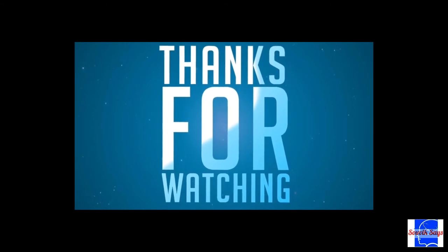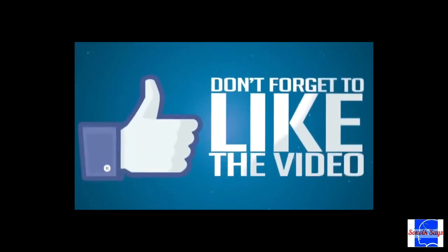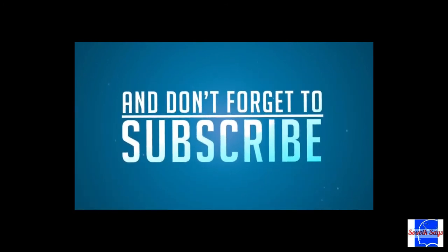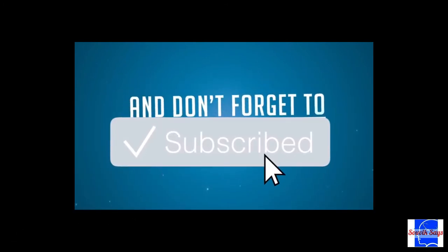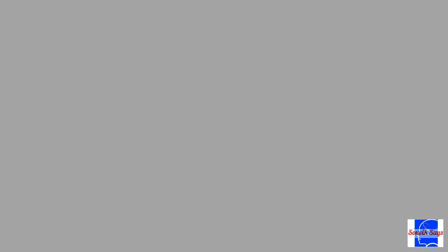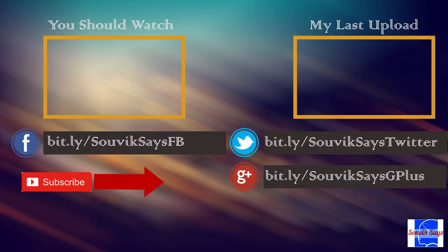If you liked the video, show the love. Vote it down if you hated it. Help us build a community by subscribing to the channel and also sharing this video with your tech-minded friends and family members. This is Shovik signing off for the time being. Till the next time, be good and be curious. Bye bye.